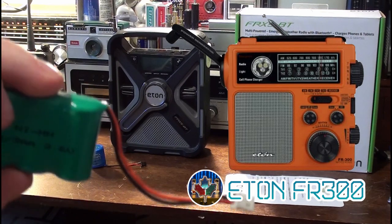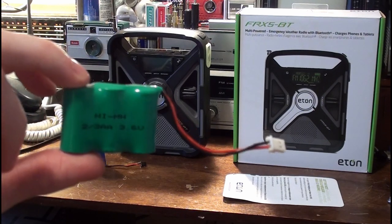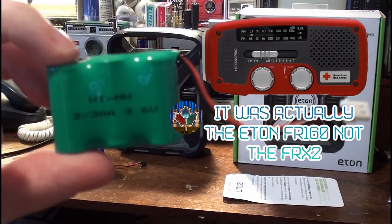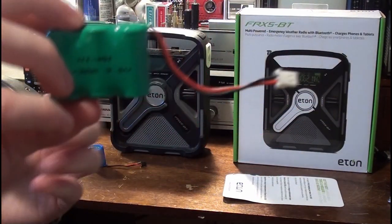I had it even before I got the Eton FRX3. I had the FRX2 for a little while, then I took it back because it had garbage sound — the audio level was so low, it had terrible audio quality.